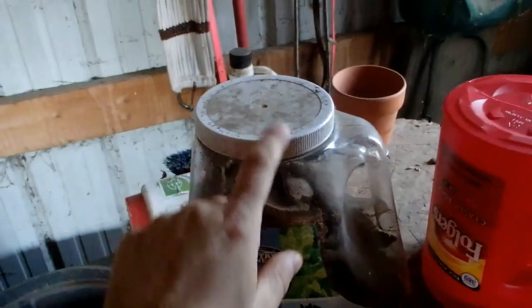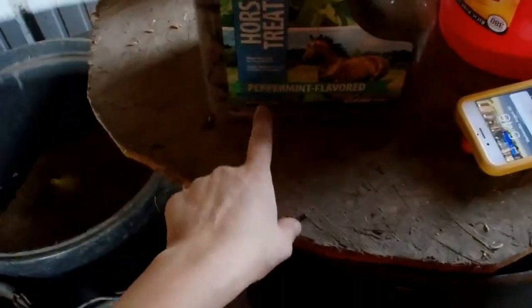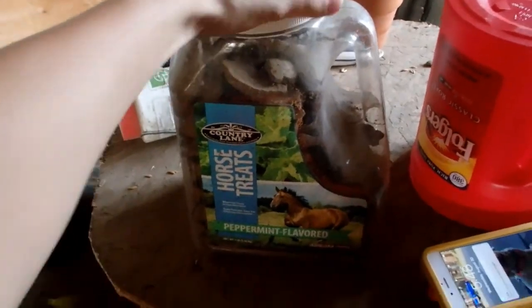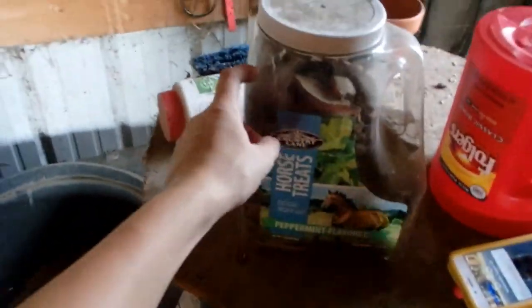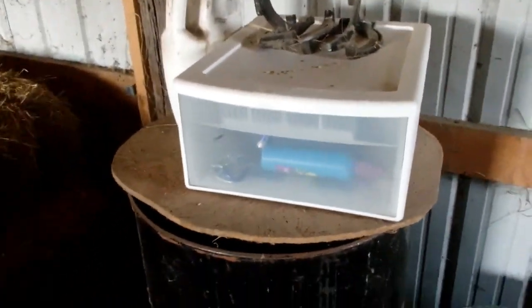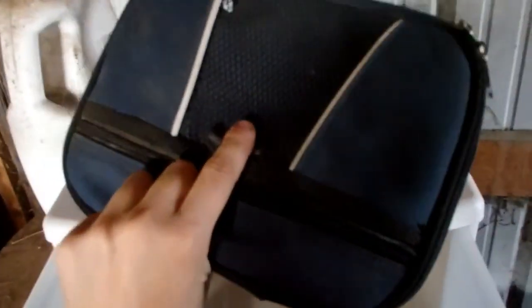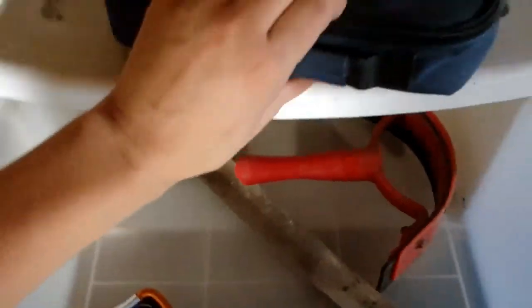I've got this big tub of treats — these are carrot-flavored, not peppermint. I reuse this container because mice can't chew into it. There's some grain in here too. I've got a little basic first aid kit just in case anyone falls off or gets hurt. Also detangler, sweat scrapers, and carabiners.